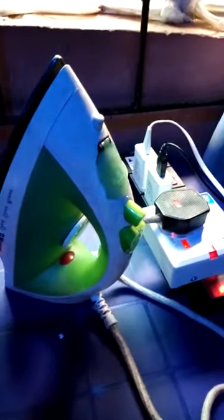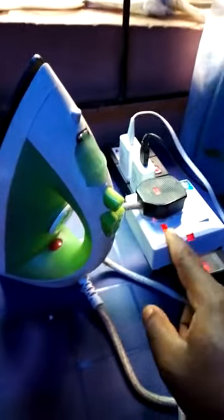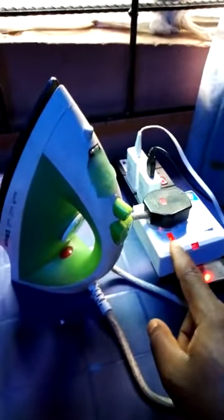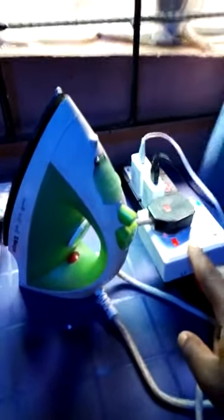Hello friends, this is the Scientisima generator power booster. As you can see, the iron is working — this iron is 1200 watts, connected to this product here. This generator power booster is produced by scientist Emmanuel Obayak Bona. The iron is connected down to the generator booster via a socket, and as you can see, the indicator is off right now.